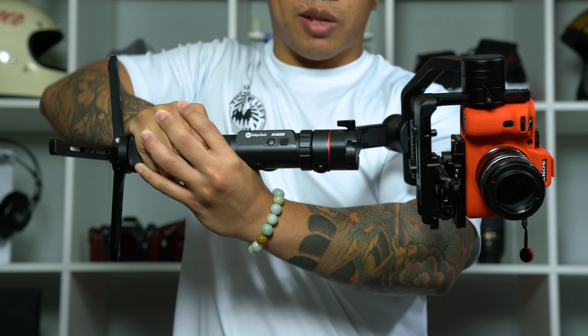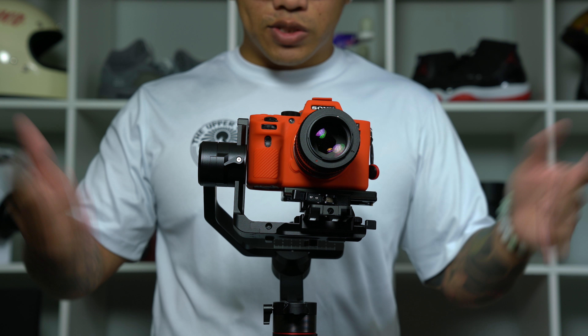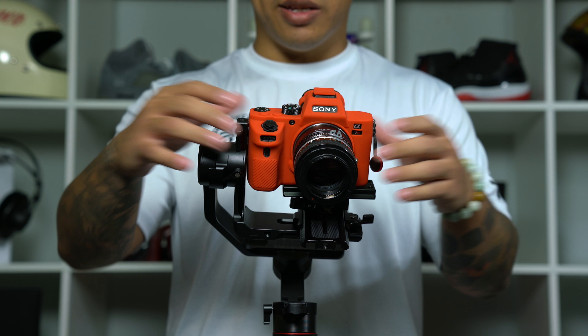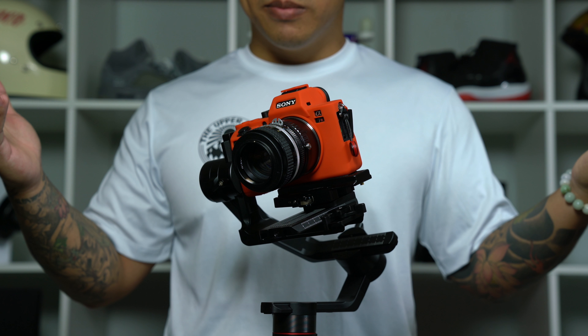Once you get it balanced it should look something like this — the goal is just to have that arm parallel to the ground. And that's it. Now our Feiyu AK-4000 should be properly balanced again. Just double check by moving it in any spot and it stays there as it should. And we are balanced. That is how you balance the Feiyu AK-4000.